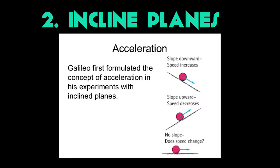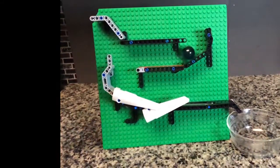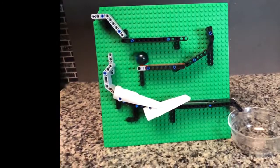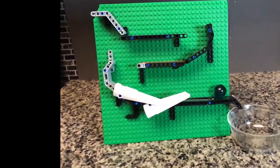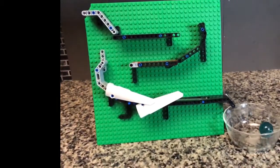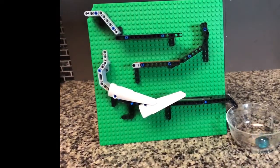Next comes our marble run, which is made of a series of inclined planes. When something travels down an inclined plane or a slope, the speed increases. When it travels up a slope, the speed slows down. I've also made my marble change directions twice. Gravity helps my marble travel in a downward direction and my inclined planes dictate where and how fast it will travel. The white fenders on my design help keep the marble on the track because as the marble got faster, it wanted to jump off.